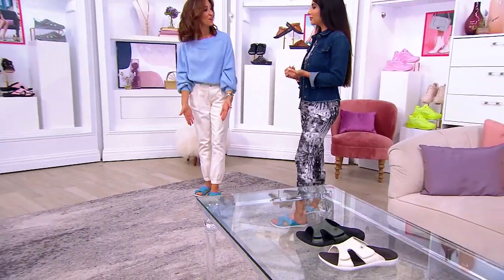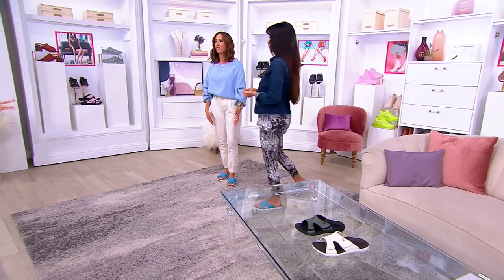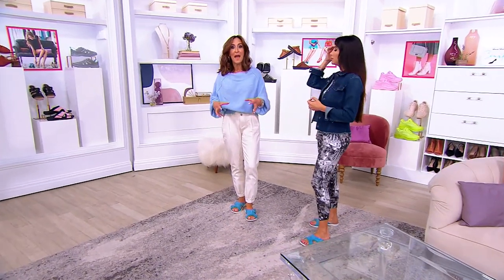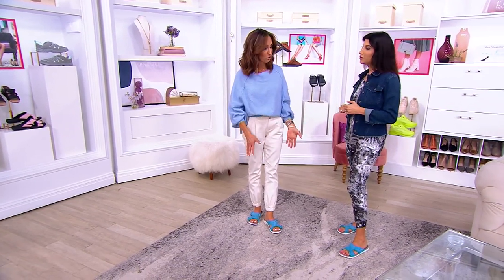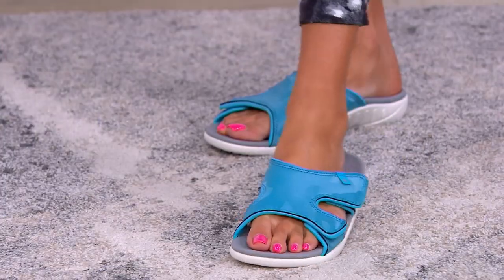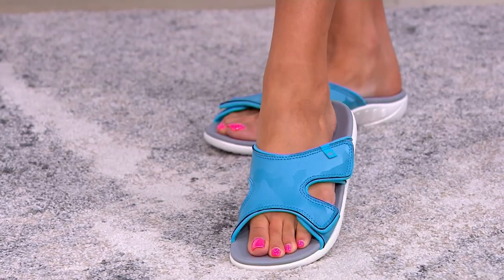These aren't ugly — these are cute. Nobody's looking at you and going, 'Are you okay? What's wrong with your feet?' It's the cutest little summer slide. You don't know there's orthotic support because they're so cute. We've married beautifully a great sandal with all of that orthotic support, beautiful colorways for the summer, and soft neoprene on the inside of the upper that's really soft against the skin and dries quickly too.